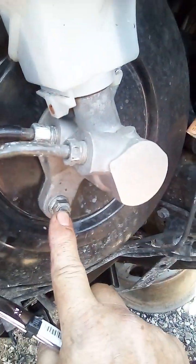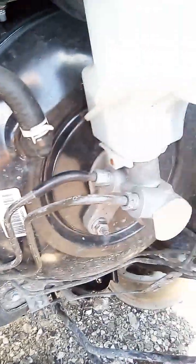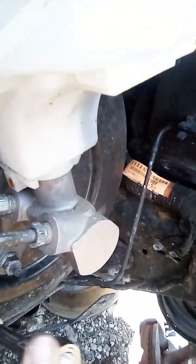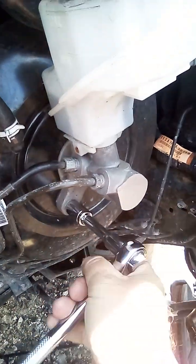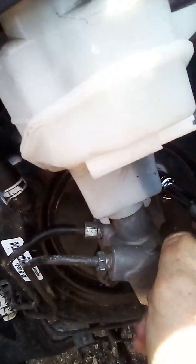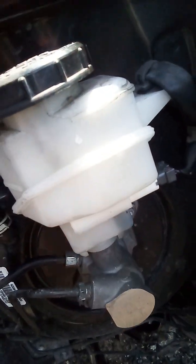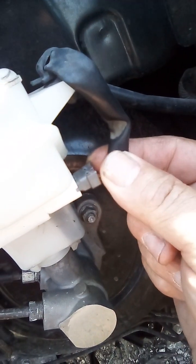We're gonna take these two bolts — one over here and another one right here — they're 30 millimeters, so I'll use a socket for those two. They're a little bit hard but I already loosened them. When I loosen all those bolts, I'm coming over here to disconnect this cable.